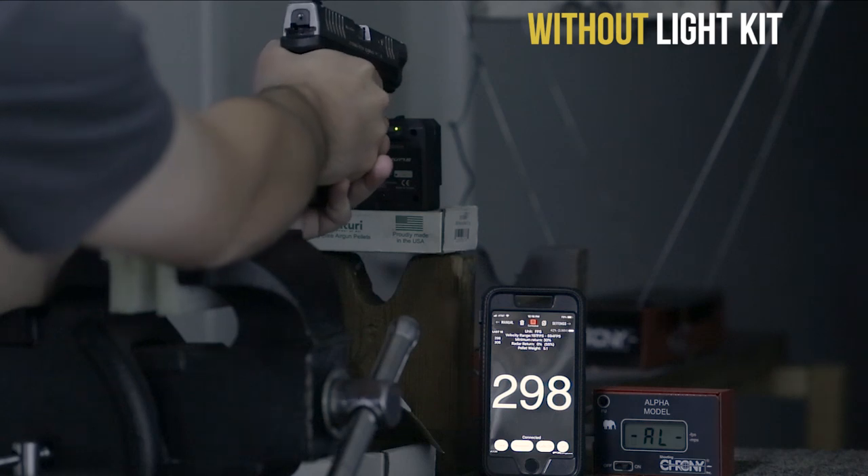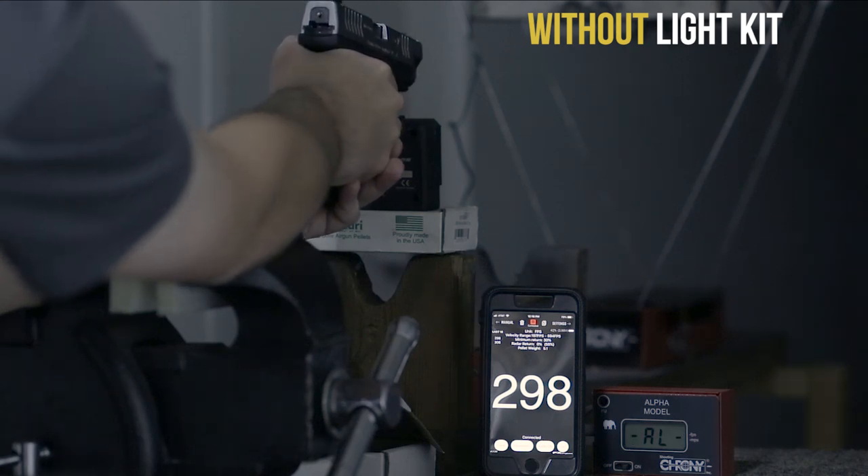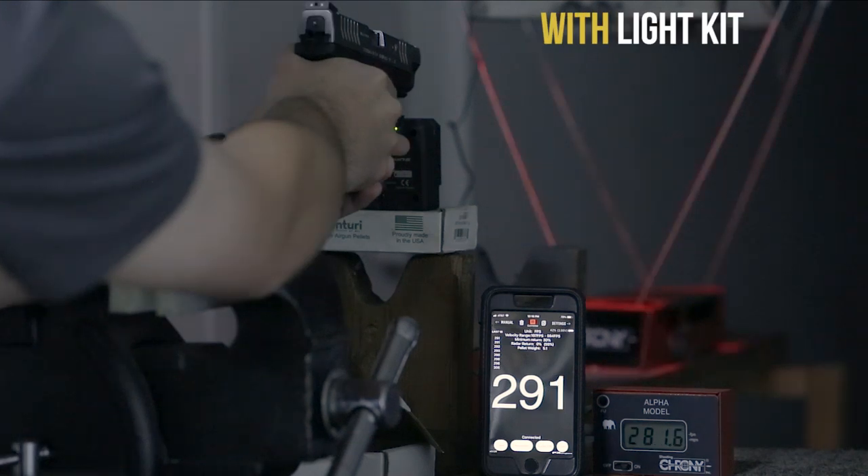Highlighting the major difference between a standard light-bound chronograph and the FX Pocket Chrono — you're watching it run in the dark. This is awesome and exactly what the big advantage is in my mind. Whereas you need to purchase a light kit or have special lighting for the Shooting Chrony or a Pro Chrono, the FX Pocket Chronograph runs right out of the box with no extras to purchase.